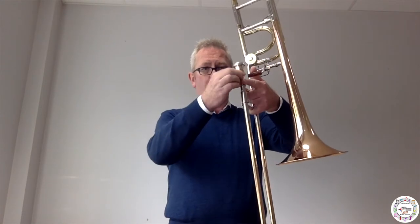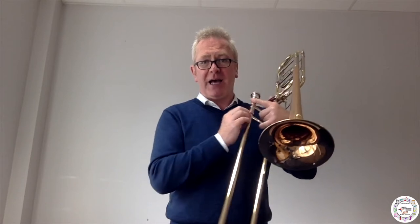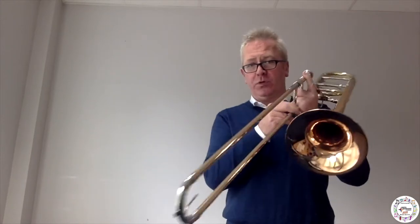The trombone works in exactly the same way as all other brass instruments. You have a mouthpiece which you blow into and then you put it into a long metal pipe. The only difference between the trombone and all the other brass instruments is that we use a slide to change the notes.